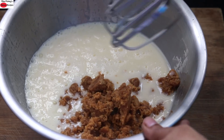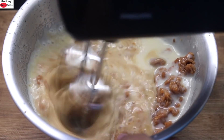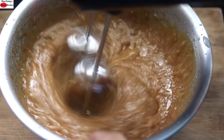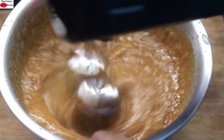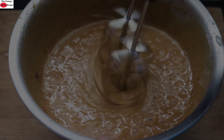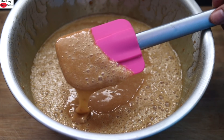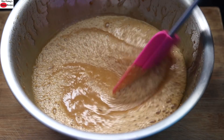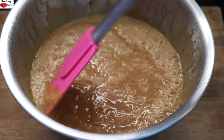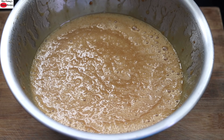Now I'm going to blend this again. Once blended, the jaggery is nicely mixed and incorporated into the batter. At this moment I'm also preheating my oven to 180 degrees Celsius.